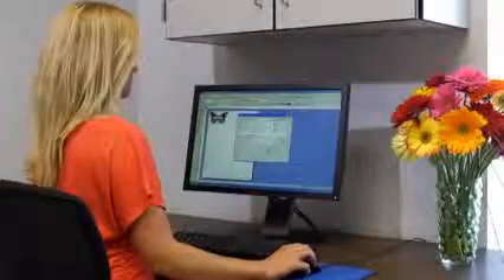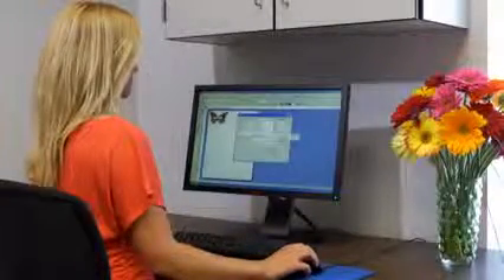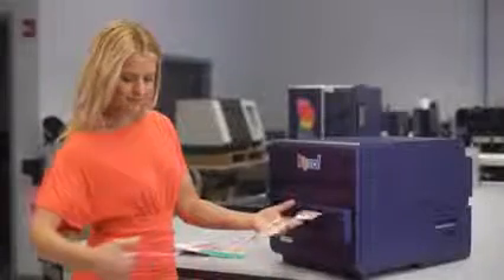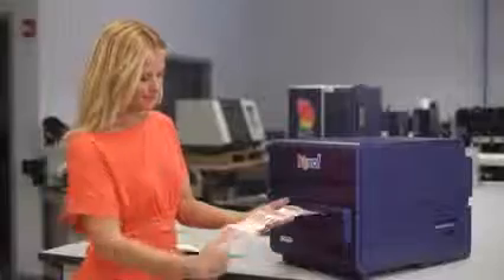Open your digital label artwork from within Custom QuickLabel for Kiaro's label printing software. When you're happy with your label design, just press Print. The Kiaro instantly begins to print your labels and you'll have finished labels as fast as you can handle them.